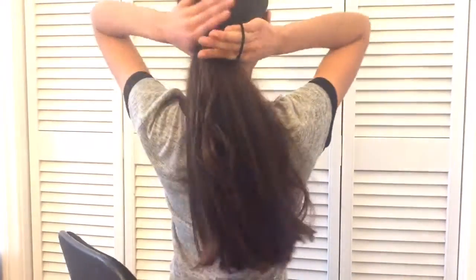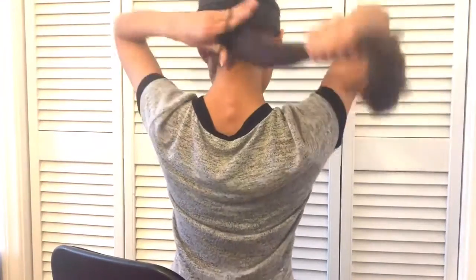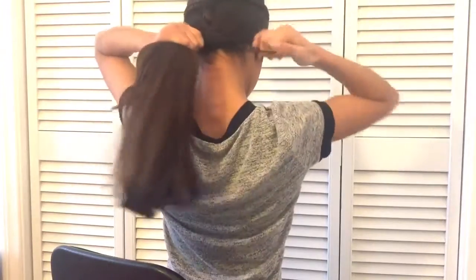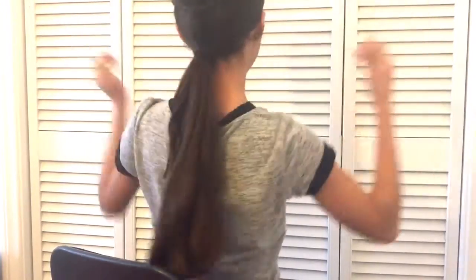Okay, on to the next hairstyle. Right here I'm just taking a rubber band and tying my hair off with this elastic. It's pretty much easy — I use it when I want my hair to be not in my face, and it totally works.